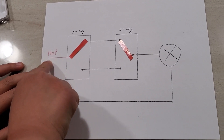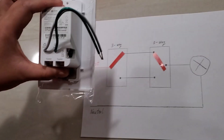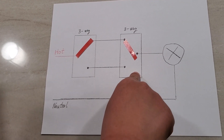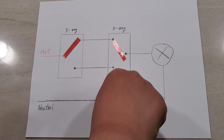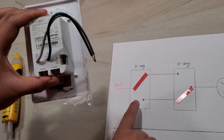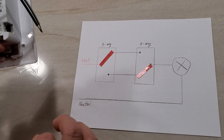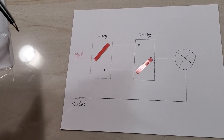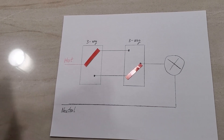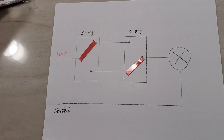The second switch can keep its original dumb switch - we do not need to install a smart switch there. In fact, even if you turn off the light on the dumb switch, the smart switch is smart enough to know that the power is cut off and will show the light is off on your app, and you can turn it on again later. I've only tried this with the TP-Link smart switch, so I can't speak to other brands.